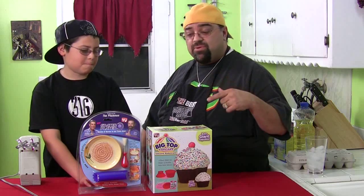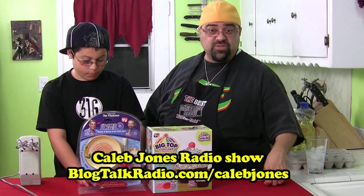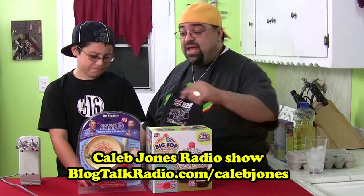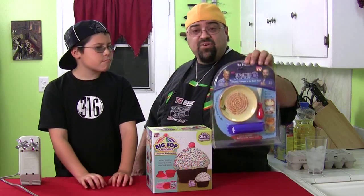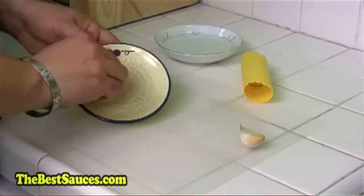We're going to be doing the Big Top Cupcake today, right? Yeah. And before we do, though, I want to thank the person who sent me this. His name is Caleb Jones. Caleb Jones has his own radio show — it's there on the screen if you want to check it out. He's one of our viewers, a really nice guy, a friend of mine. He also sent me the Grater Plater, which is a Billy Mays product. I've already done a similar product like this — you'll see the link on the screen called the Garlic Grater. But this is the Billy Mays version and he sent this to me also. Caleb, thank you very much. We appreciate the products to review.